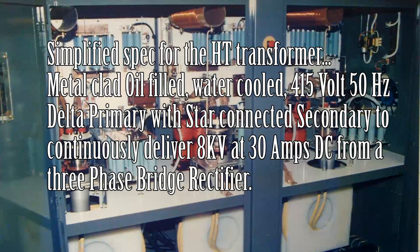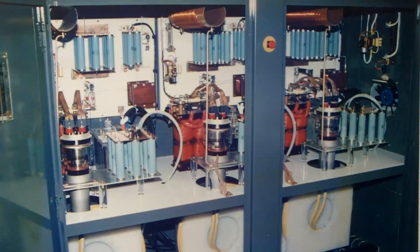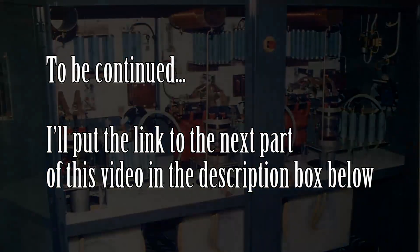The specification for this particular machine — I remember it very well. It was an oil-filled water-cooled transformer with a three-phase input at 415 volts, delta primary, star secondary. The secondary was specified to give 8kV at 30 amps DC from a three-phase bridge. What we used to do was put the onus of getting the voltage right on the transformer manufacturers — we would actually specify that we want...